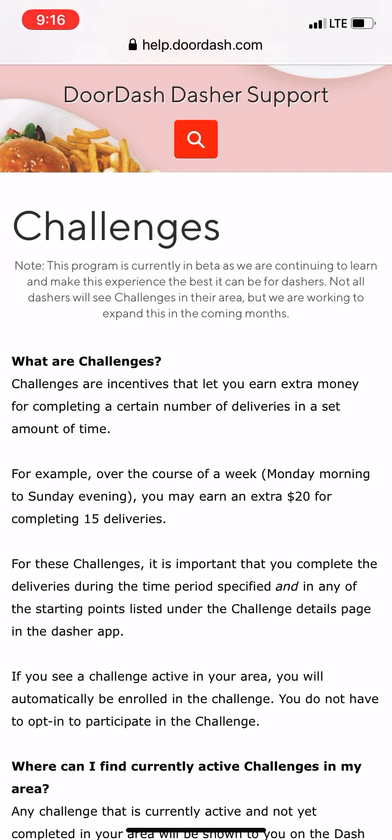If you guys have any questions or comments, leave them down below. If you haven't subscribed to my channel yet, make sure to hit that subscribe button and tap the notification bell so you'll be the first to know when I upload new videos. I'm also going to leave my DoorDash referral link in the description box — if you're interested in becoming a DoorDash driver, sometimes DoorDash gives referral bonuses, so if you complete the requirements we can both get a bonus. Thanks for watching and I'll see you in the next video!